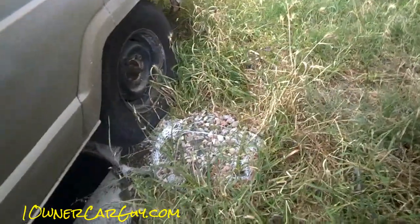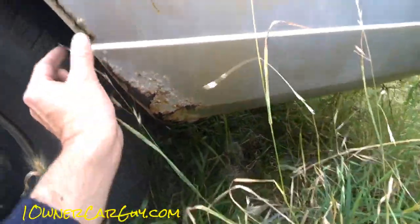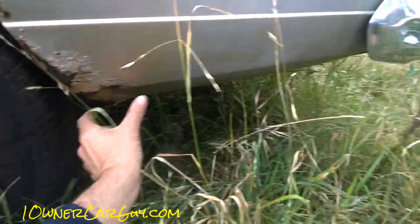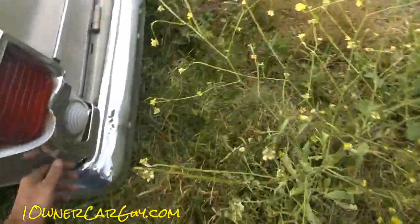There's the tiniest of rust bubbles starting on the paint right there, and the worst rust on the whole truck is right there — just in that strip. You could cut that out and weld in a patch, or you could get a whole panel. There's a crack in that little piece. Chrome is nice.